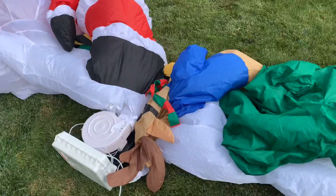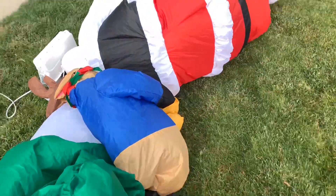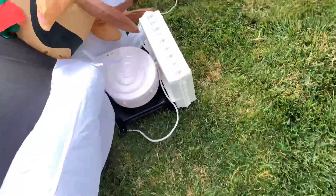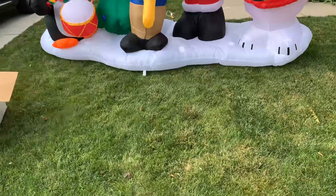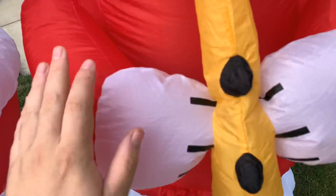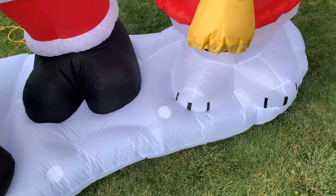I've got it inflating. You can see the fan makes a bit of a grinding noise — I'm wondering if one of the teeth is detached. But it inflates super quick. Here it is, it inflates really well. The colors, like I said, are just amazing. Inflates pretty good. There are attachments pretty much everywhere for the tethers.